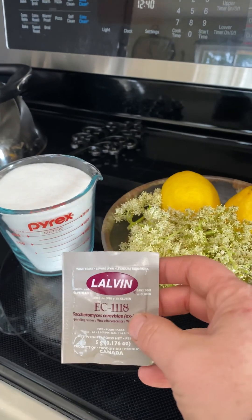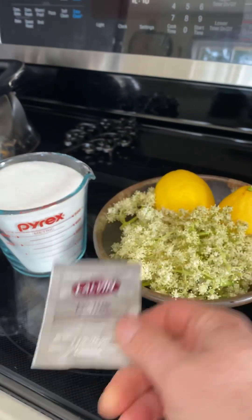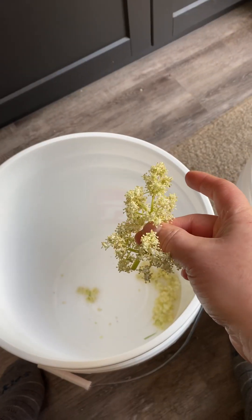People use apple cider vinegar, but I don't have any really pure organic apple cider vinegar around, so I'm actually going to use a starter yeast from a wine store. We've done it before and it works fantastic. So here we go.